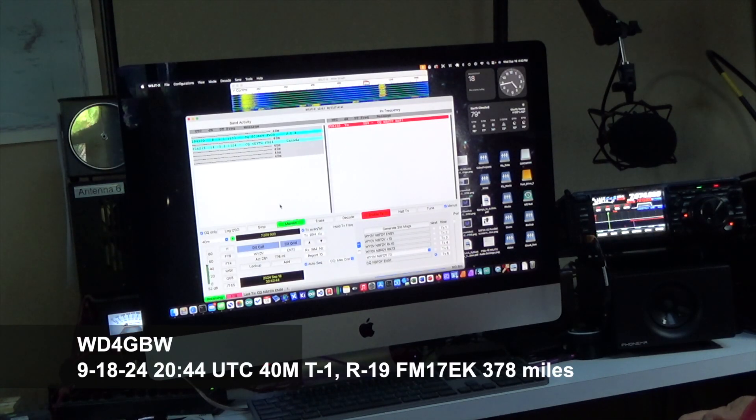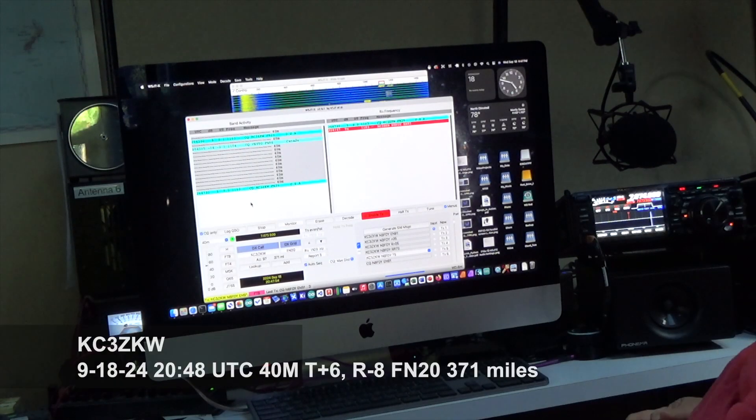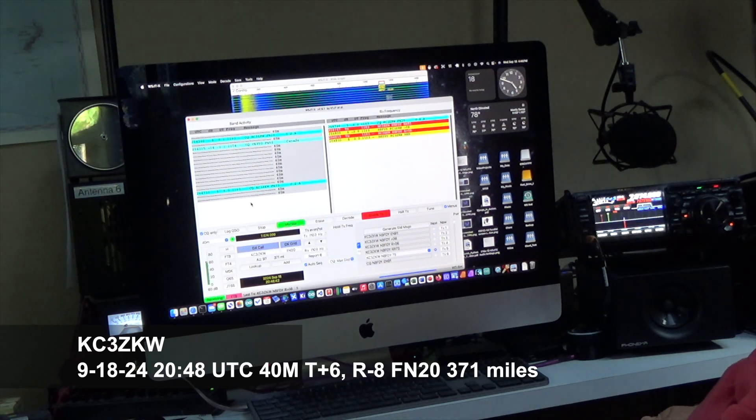On this day there was nothing going on on 40, so I called CQ and got an answer right away. Just a reminder, this has all been sped up by 4x. Here's the last 40 meter contacts I'm going to demonstrate, and it worked out pretty good.